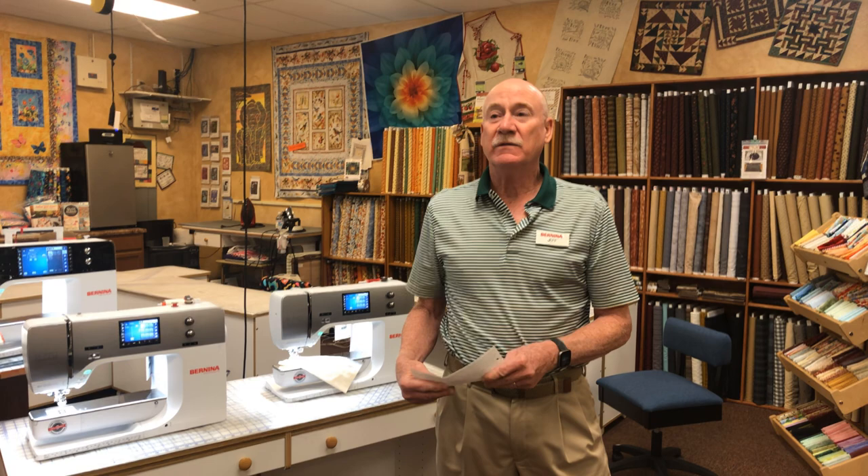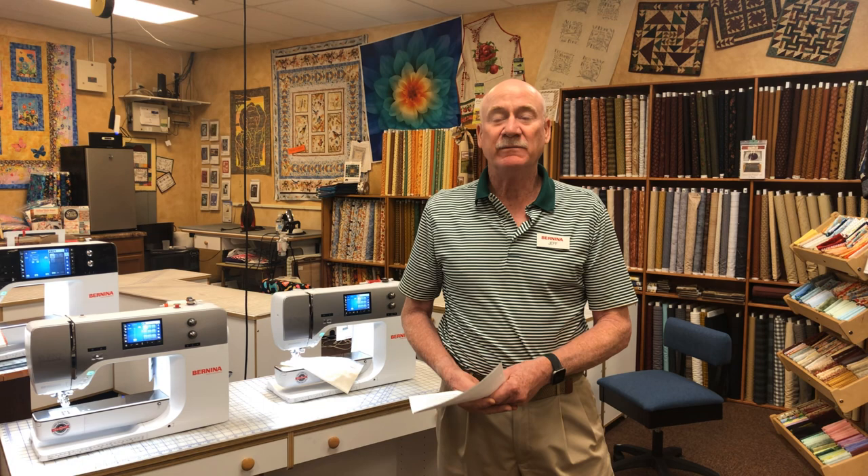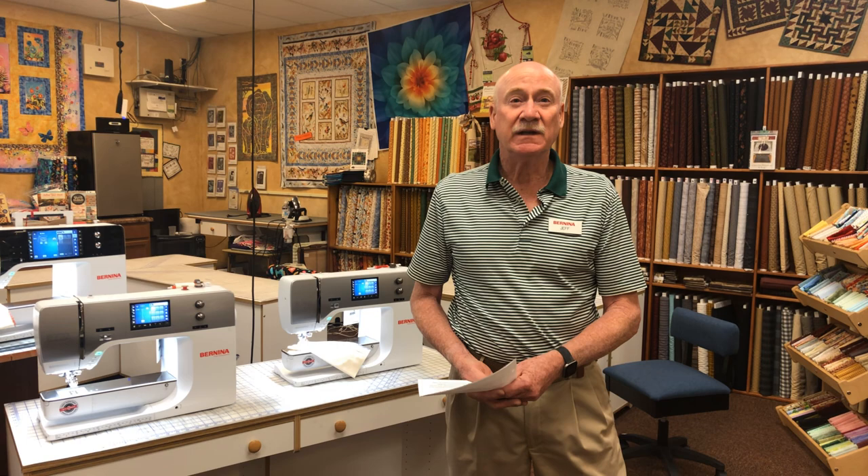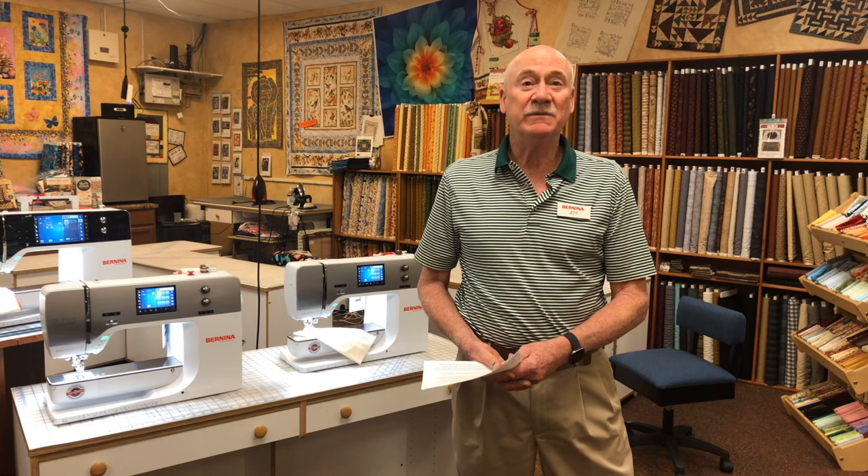Hi, I'm Jeff. Today I'm going to show those of you that may have been looking at the Bernina 7 series and just need a little more information about them. It's kind of a virtual sales event I'm doing to help boost sales in the store, so I'm going to explain what the 7 series is and some of their benefits — and maybe if you own one, you don't even know what you're missing.